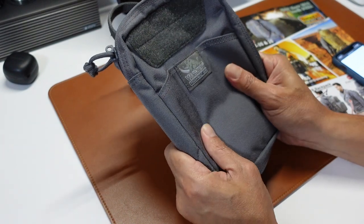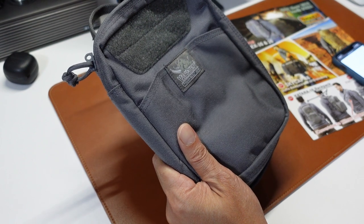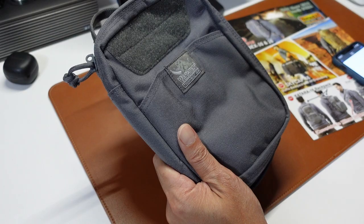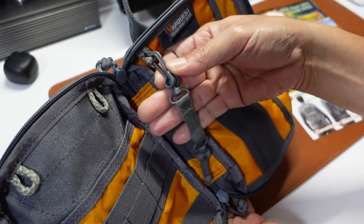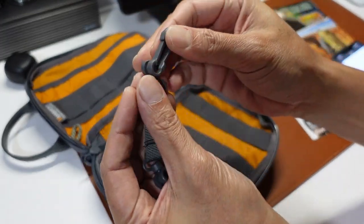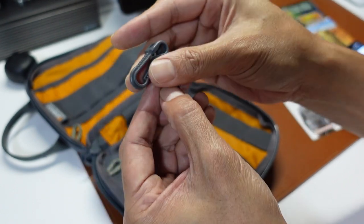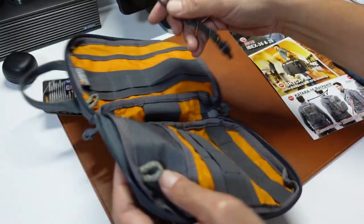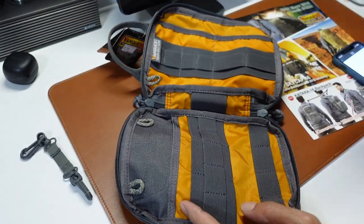It's a medium-sized organizer. There's a removable double hook chain, and this hook chain is quite interesting. It can actually be placed over here, here, or here. For now, I'll just leave it over here.